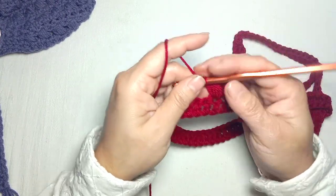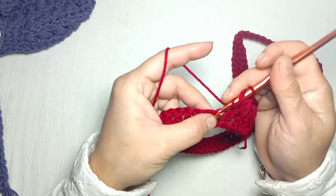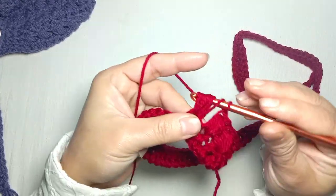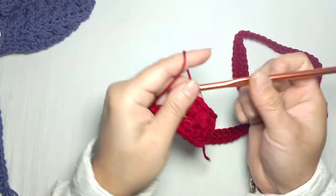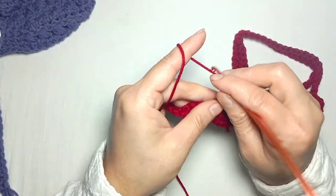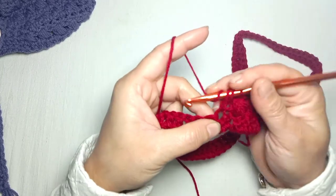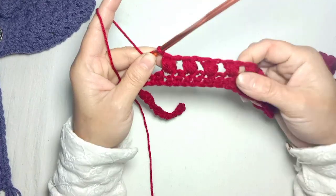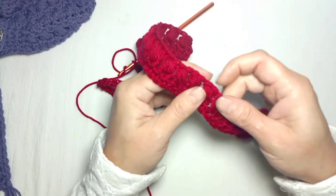Again yarn over and make one puff stitch in the next stitch. Following this pattern, skip one chain and make one puff stitch in the next one. Here I have completed my puff stitch row.